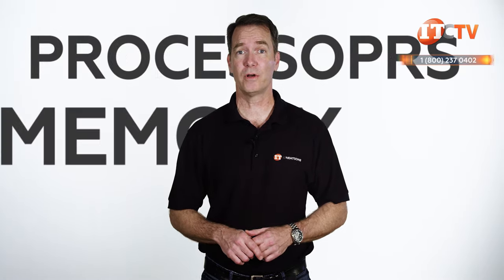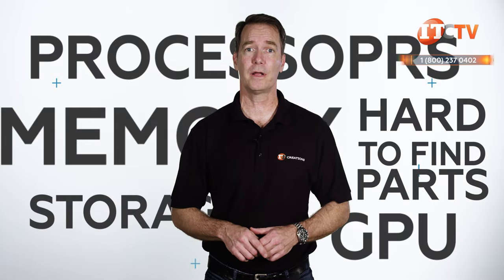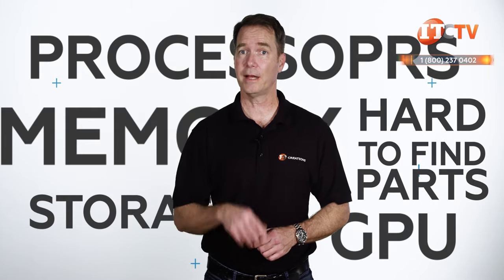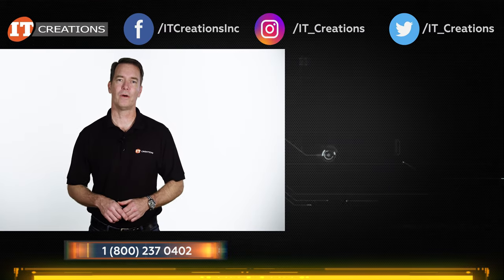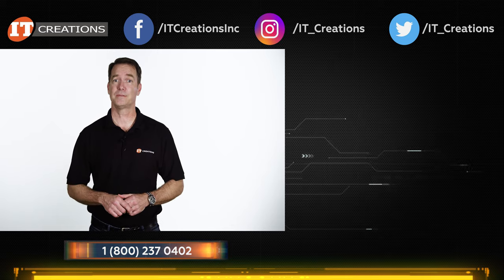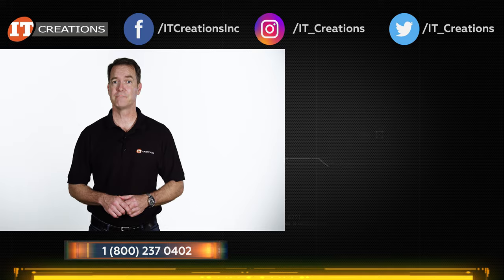If you need processors, memory, storage, hard to find parts, and the highest performing GPUs on the market at competitive pricing, then check out IT Creations. If you have any comments on this or any other server, post them in the comments section below. And if you liked our review, hit that subscribe button to see more of the latest hardware. I'm Doug Stumwin with IT Creations, and thanks for watching.